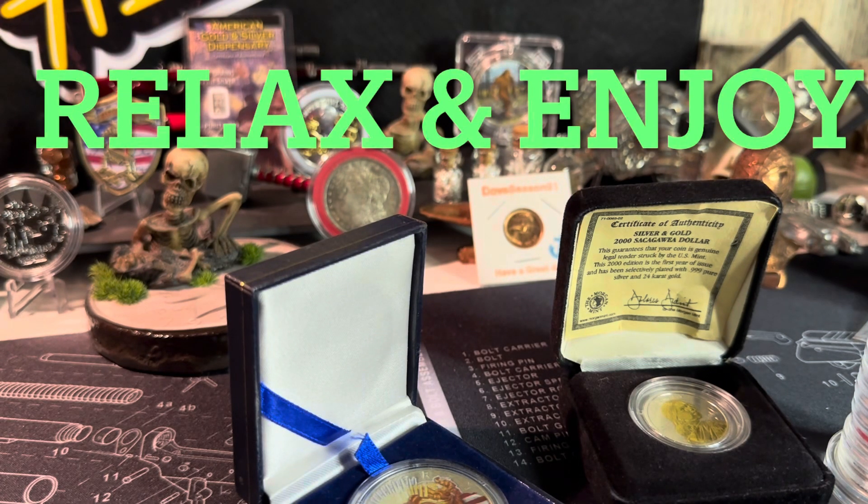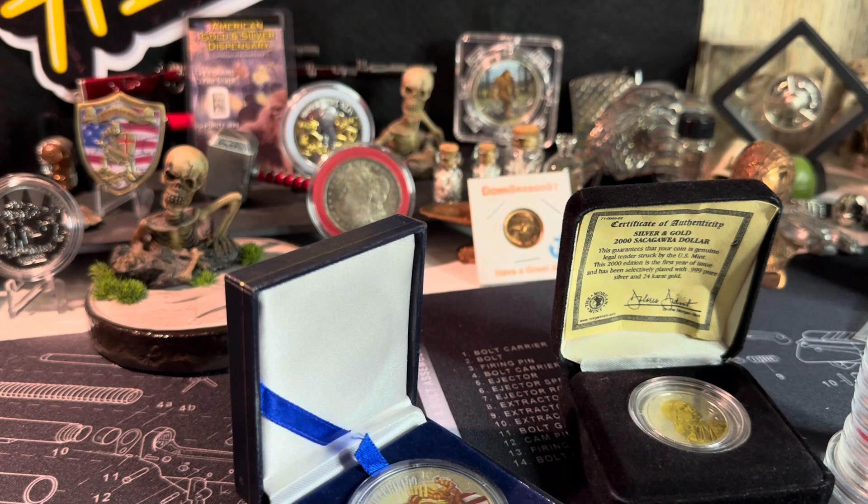Hey everybody, how you doing today? Happy Veterans Day and thank you to all the veterans who serve this great country of ours. I had to take a break from the Veterans Day auction and come over here and share a video with you, because I was amazed at a piece I just seen come up that so many people in the chat were like, 'Wow, I've never seen one of those, what is it?' You're gonna see it in a minute, so stick and stay.